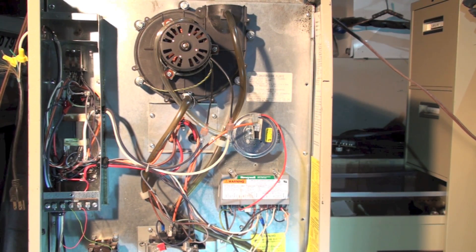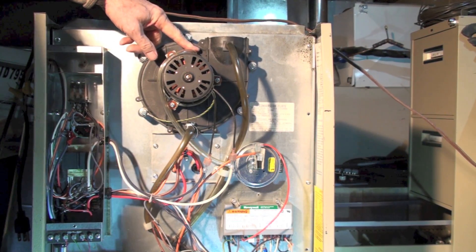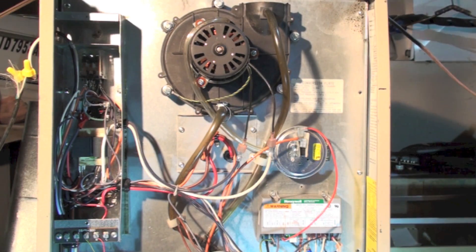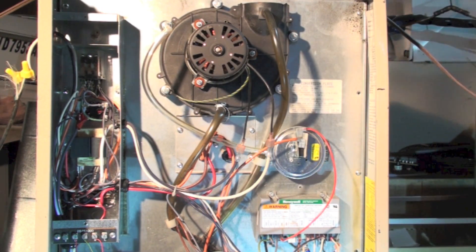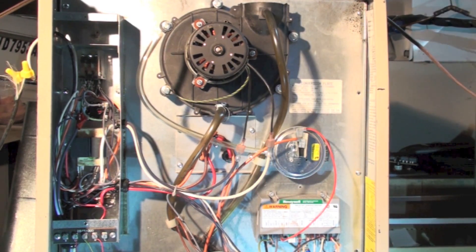Before we leave, we need to test all the safeties in the entire furnace. The first test: I'm going to pull the pressure switch line off while the unit is running. The unit is now running, and I'm pulling off this line. I heard the gas valve click and the burner shut down, so we know the pressure switch works.